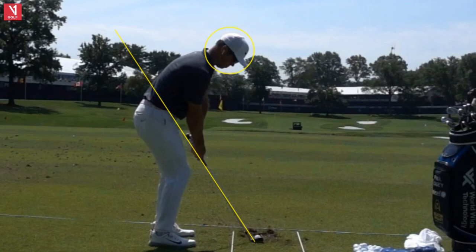They are so deadly. You put a wedge in a tour player's hand, he's going to hit it probably inside 15 feet. The average person I teach sometimes won't even get it on the green — and that's just a little short swing. So spend a lot of time on your wedges.